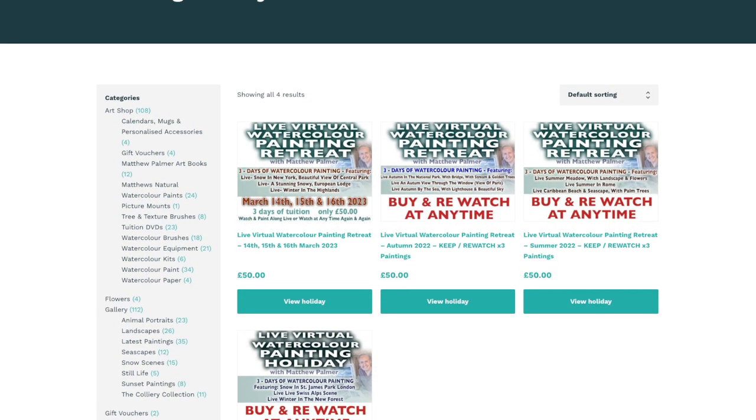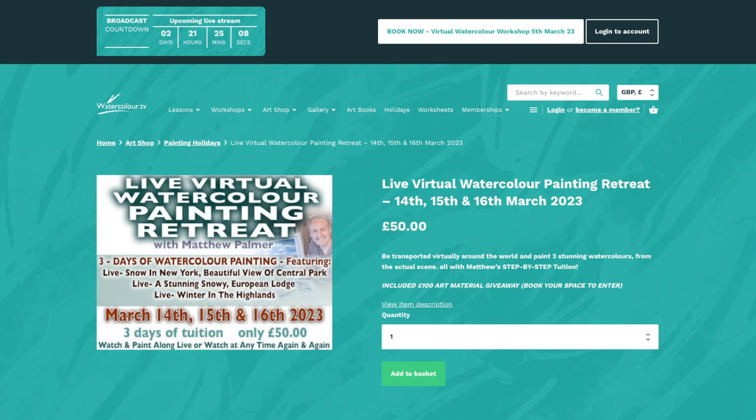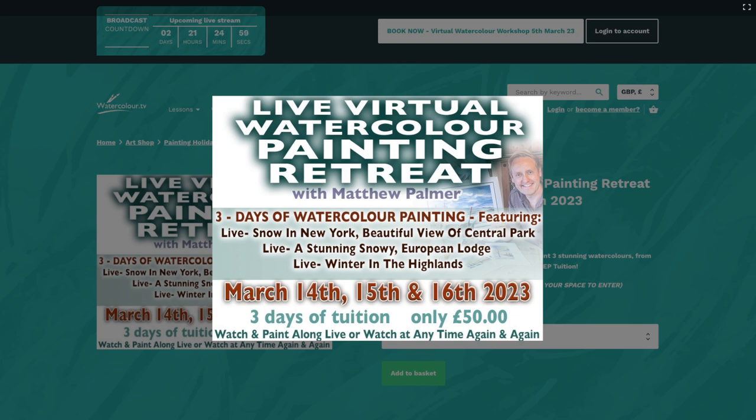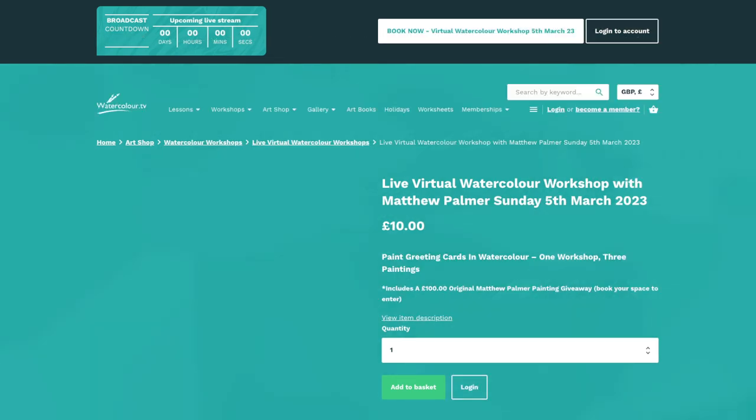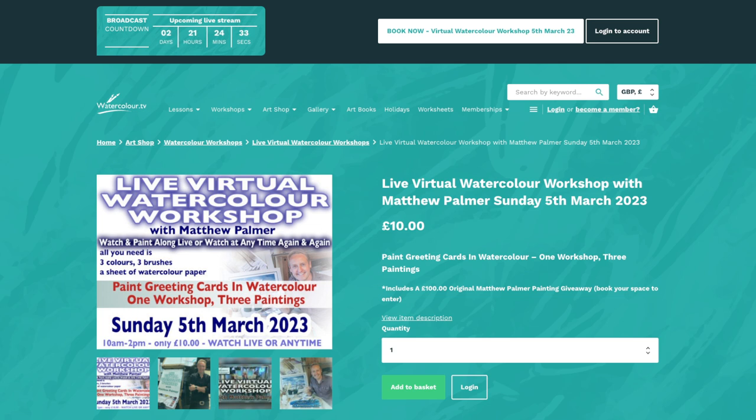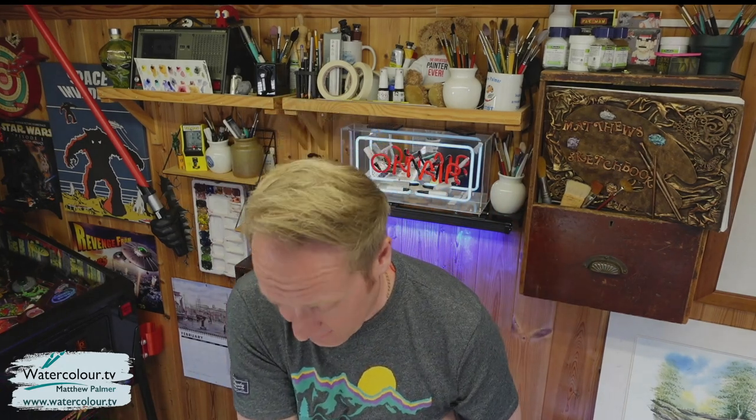The one happening live is the latest one — a few spaces left. Live virtual painting retreat: Day One, we're going to be transported virtually to Central Park in New York and paint a snow scene of the famous bridge. Day Two, a stunning snowy European lodge. Day Three, winter in the Highlands. That's the 14th, 15th and 16th of March 2023. You can watch it live or at any time. The key difference between this and the workshop is that the painting retreat includes a very detailed critique session at the end, and we paint from the actual physical scene using a green screen virtual feed.